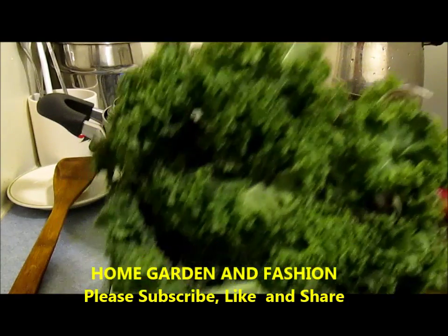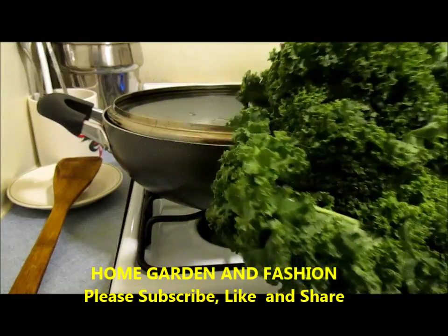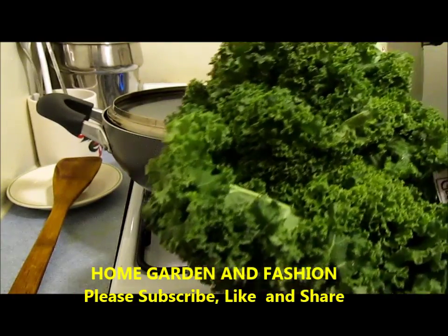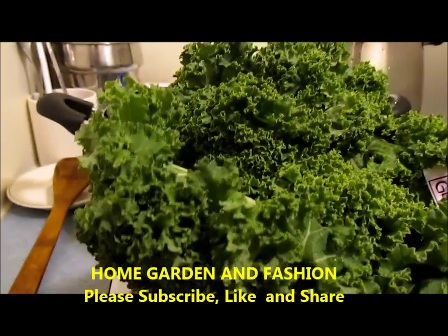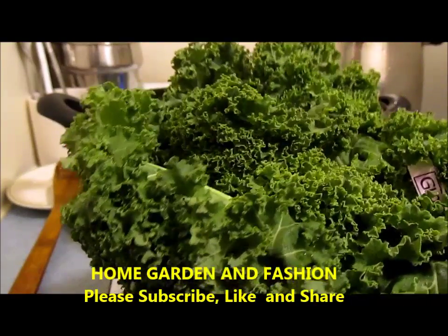Hi, my YouTube family! This is Melody from Home Garden and Fashion. Please welcome to Home Garden and Fashion. First of all, I would like to say thank you so much for subscribing to my channel, and please do go to my Facebook fan page and give me an idea if you haven't been there already.